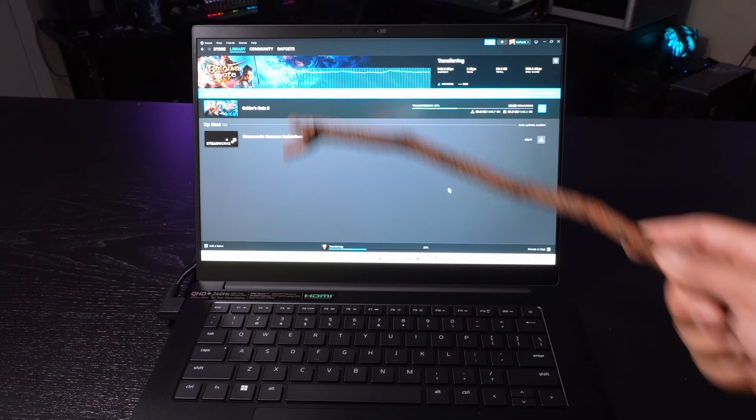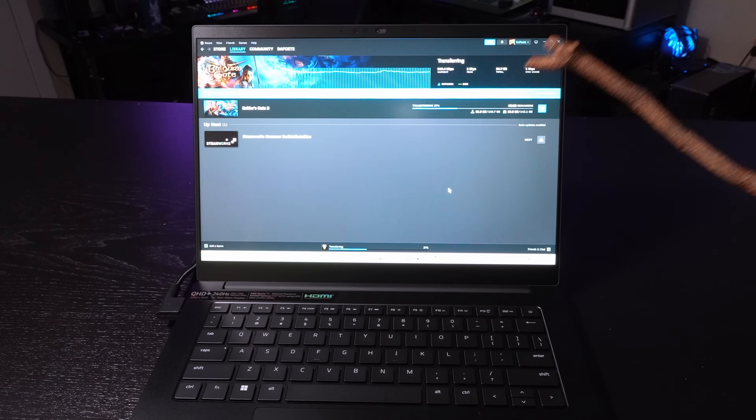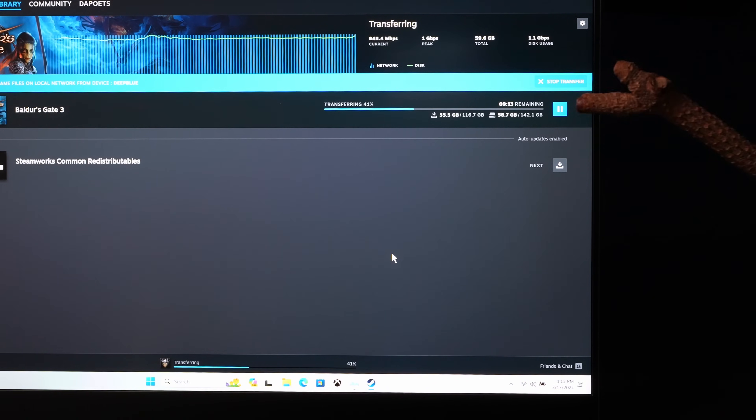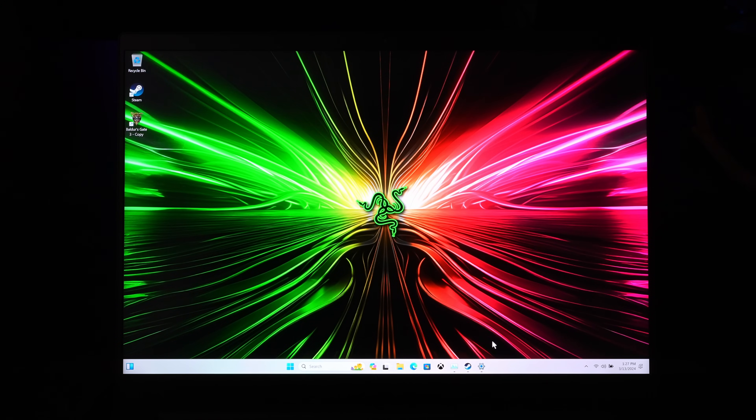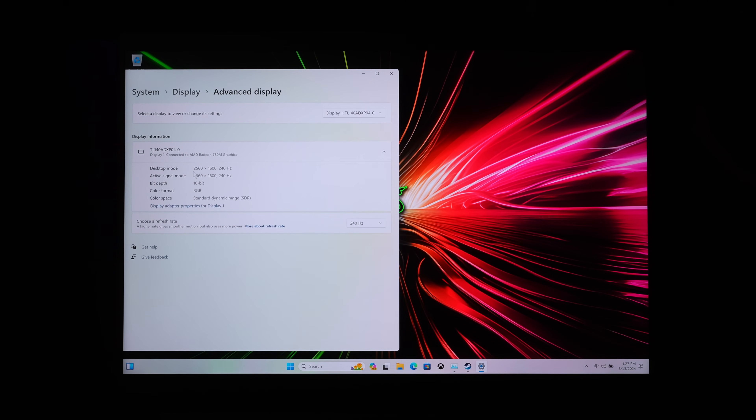With the Wi-Fi 7 capabilities of the Razer Blade 14, I'm actually hitting some wonderful speeds — downloading a 142-gigabyte game in less than 20 minutes. The display is quite brilliant. In the settings you'll see it's 2560 by 1600 at 240 hertz, as well as being 10-bit, which is wonderful for video editors and photo editors. When it comes to the refresh rate, you have an option for 240 hertz or 60 hertz.